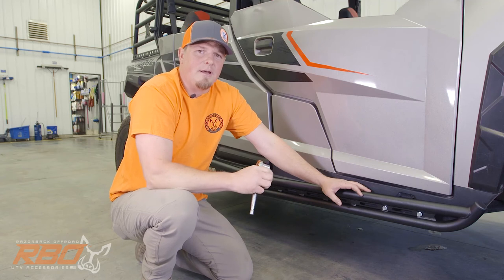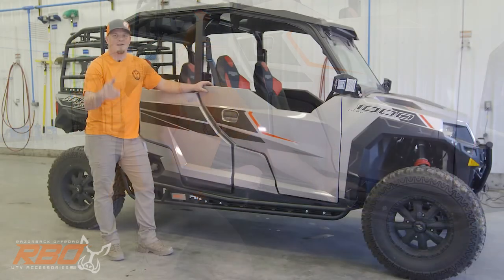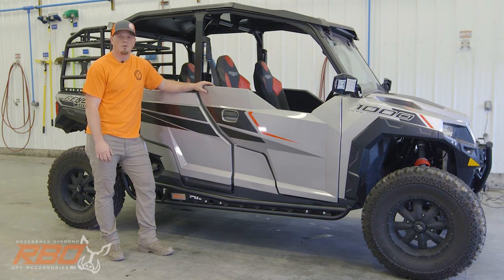Now that you've got all your bolts tightened up, just do the same thing on the other side and you'll be ready to go. There you have it — your rock sliders are on and ready to go. Don't forget to swing by razorbackoffroad.com and check out some of our other parts and accessories for this General 1000 four-seater. While you're there, don't forget to like and subscribe to our YouTube channel so you can keep up to speed with all of our cool new products coming out, and as always, we'll see you out on the trail.